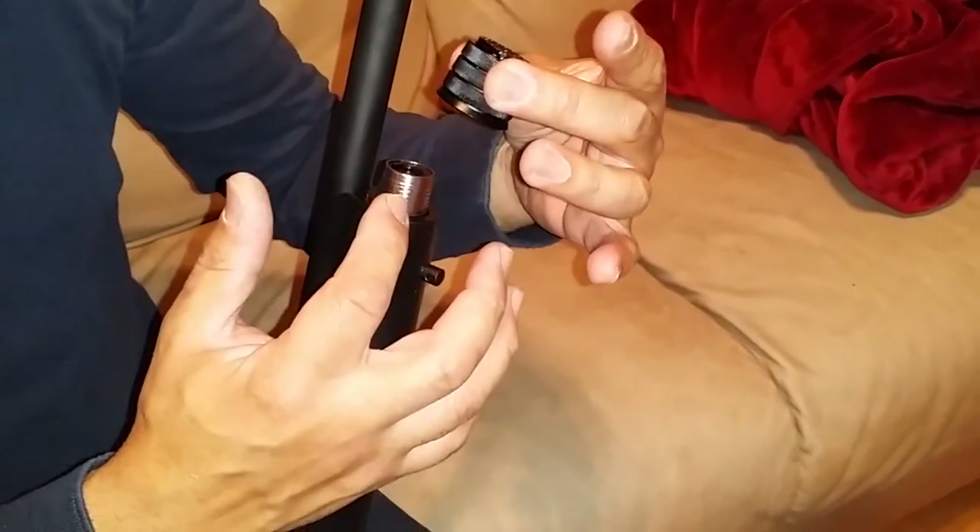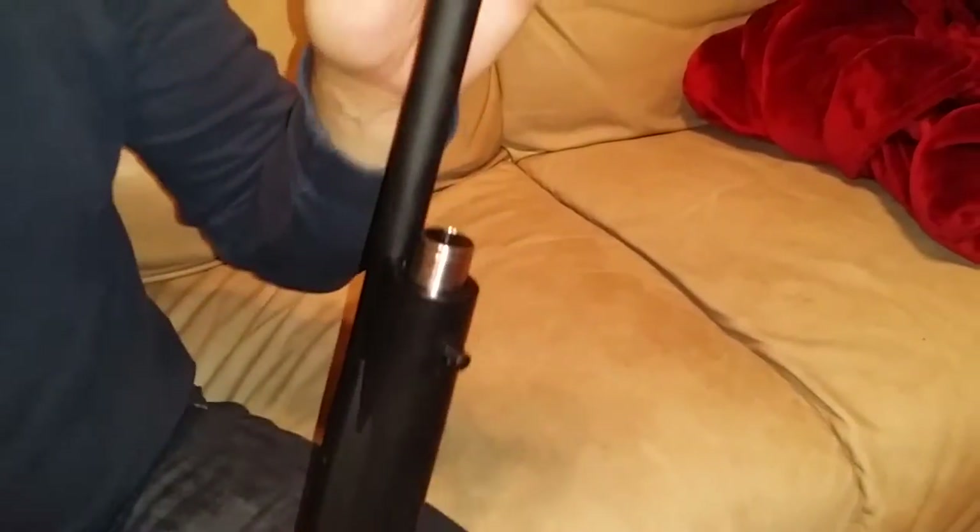Unscrew that. This is what covers the mag tube — this is the mag tube cover. Just slide this off.